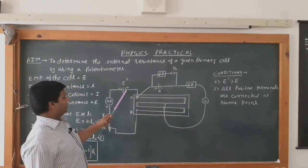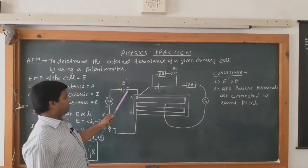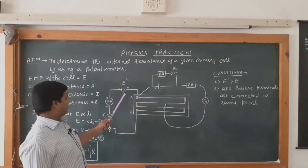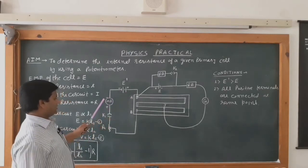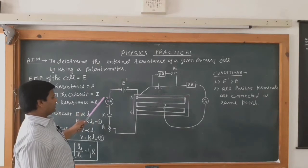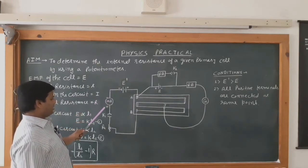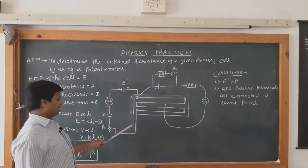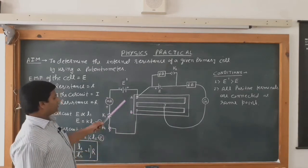At point A, we are joining the positive terminal of the battery eliminator or driver cell. The negative terminal of the driver cell is connected to the negative terminal of the milliammeter, and the positive terminal of the milliammeter is connected to a one-way key, rheostat, and terminal B. This is the fixed circuit.